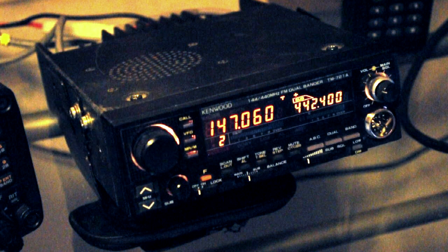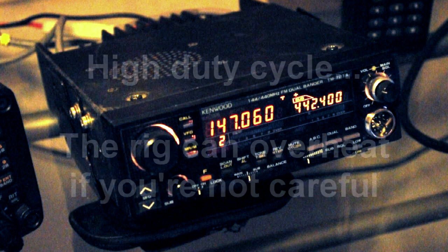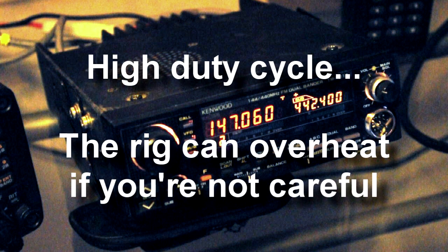The second thing to mention is that because you're crossband repeating, the rig has a pretty hefty duty cycle. Ordinarily when using a transceiver you might have at best a 20 to 25 percent duty cycle over a period of time, but in crossband repeat the rig is going to get pretty hot. You might want to run it in low power and keep a check to make sure you're not overheating the rig. These TM721As were known to have a problem with some of the coils, causing the VHF side to quit transmitting.